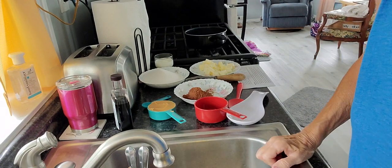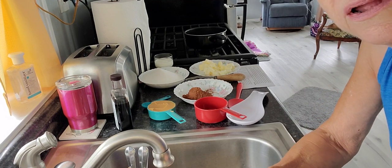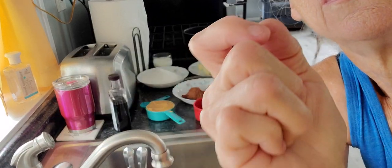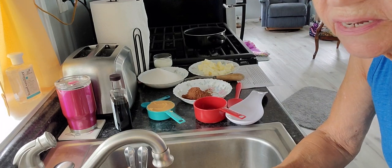Hey y'all, it is almost noon. Can you tell by the ingredients over here what we're going to make? Get off of there. That was my timer that I asked to come on a while ago and it didn't, and then it did.